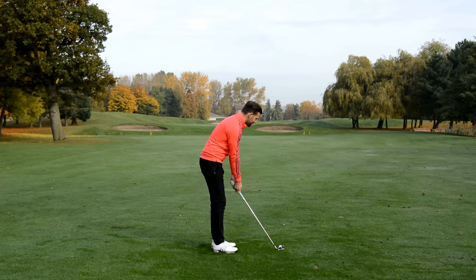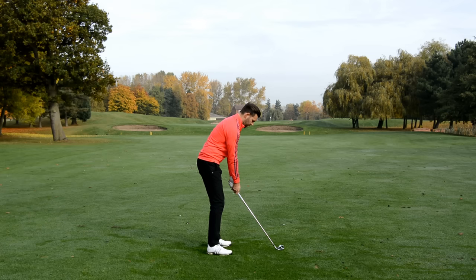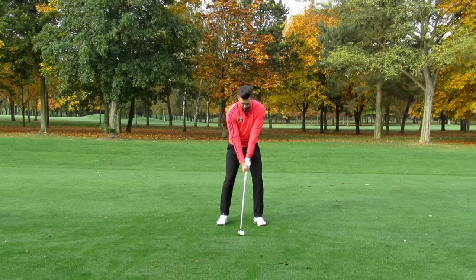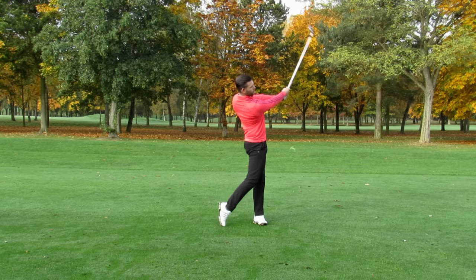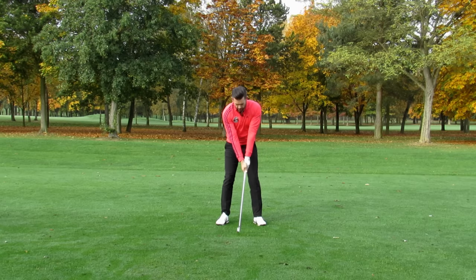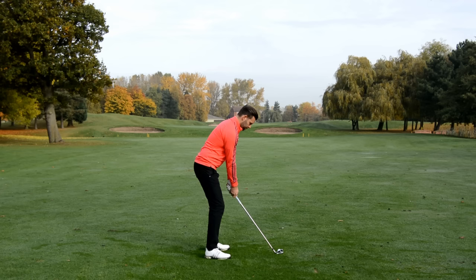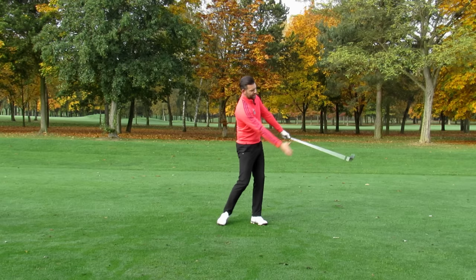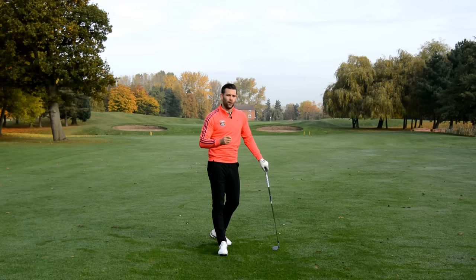Let me go ahead and demonstrate. I'm only going to pitch this ball 20 yards — just a little backswing, then use the body to transport the golf club through. Okay, so a very short shot — there's my finish. If I rotate back towards the ball and tip myself back down, there's my setup. I managed to pitch that ball 20 to 30 yards through the air simply by how my body pivoted and extended. That is really what we're trying to do in this drill.